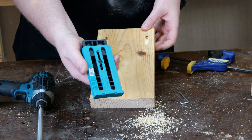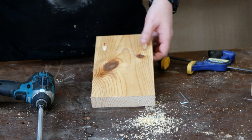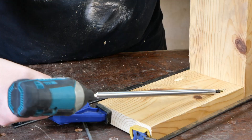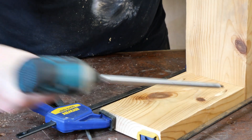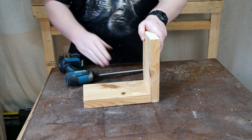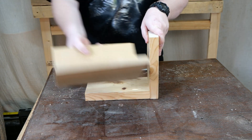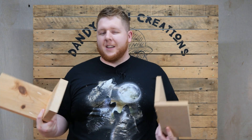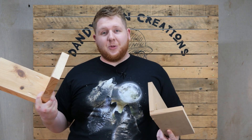A lot neater and a lot less catch there. Just at a quick glance, it definitely holds a lot better on natural wood than it does with man-made wood. So there we have it — artificial versus natural. It definitely looks like it's going to work better for natural.